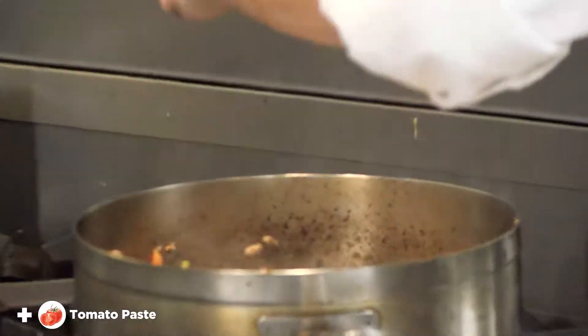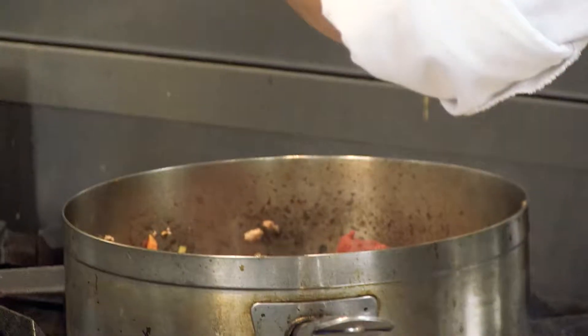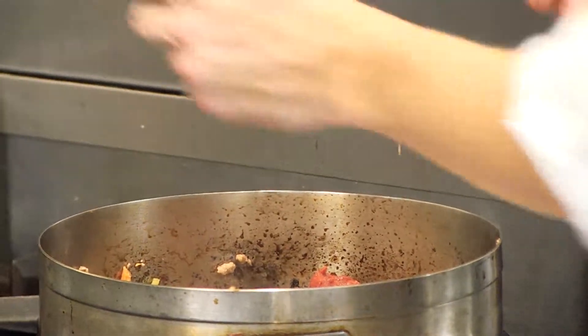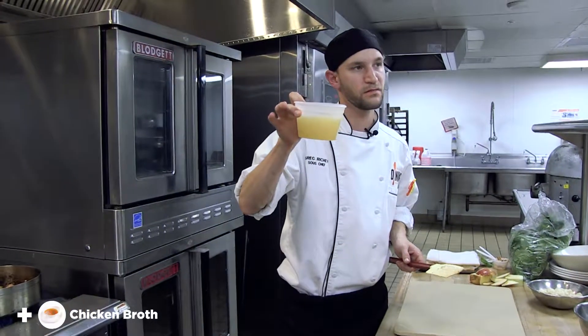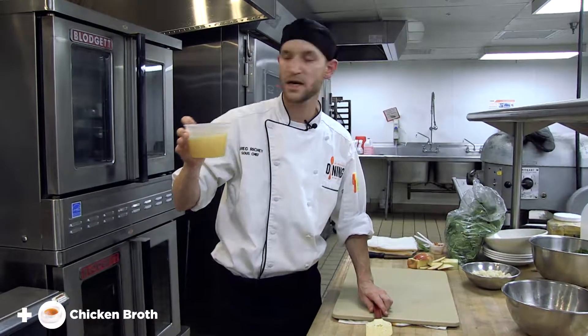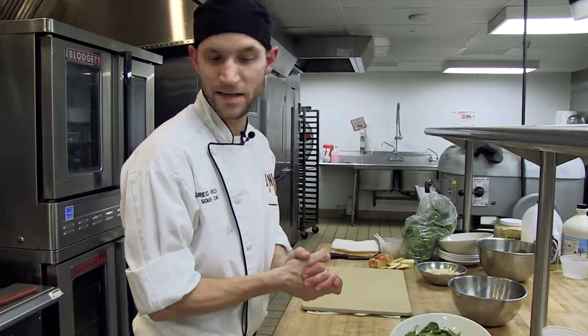My turkey is all but done right now. What I'm gonna do next is add tomato paste and two teaspoons of Dijon mustard. Next thing you're gonna do is add chicken stock — this is a low-sodium chicken stock. And that is the shepherd's pie, so let's finish the salad.